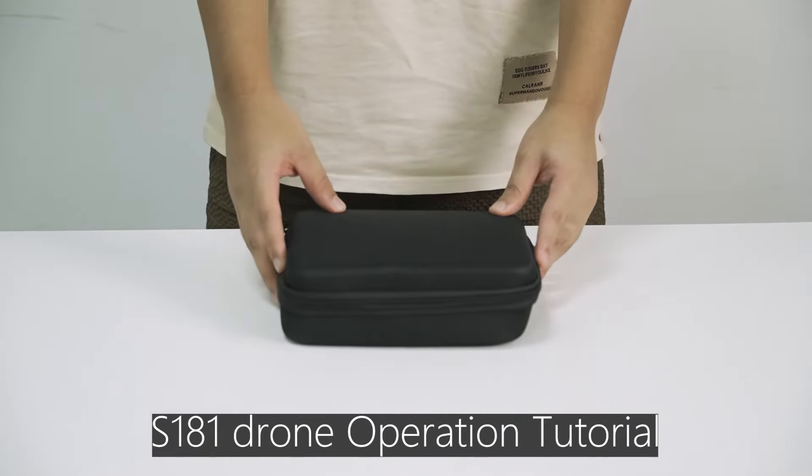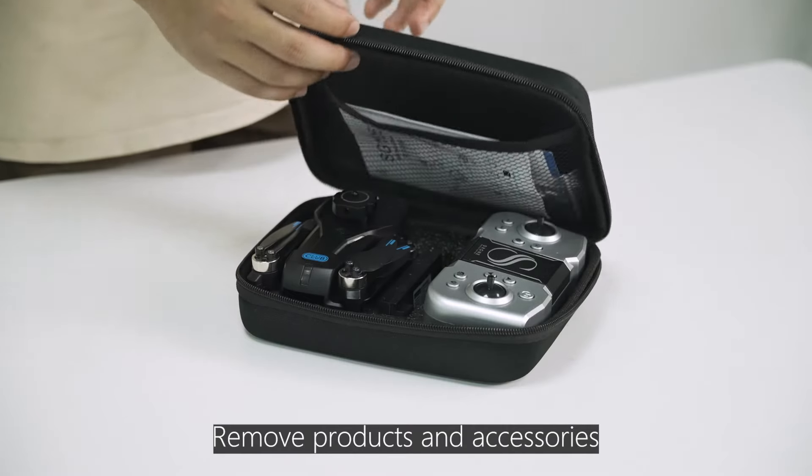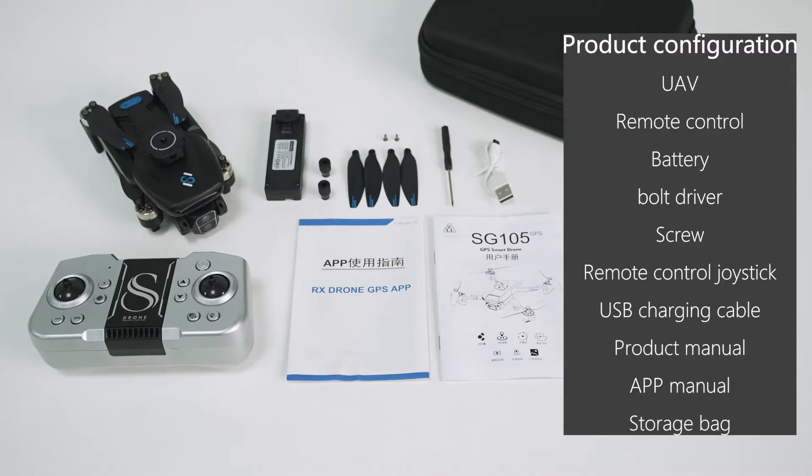S-181 Drone Operation Tutorial: Remove Products and Accessories, Product Configuration.